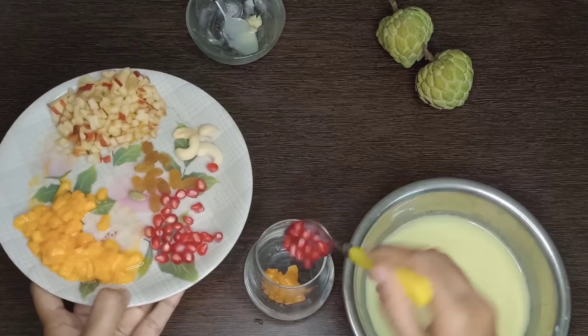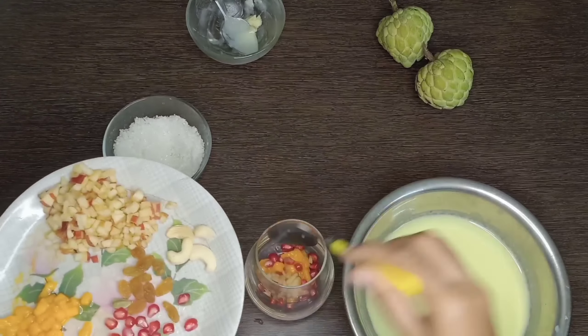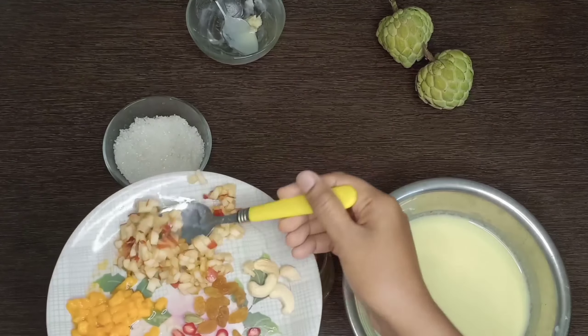I have mango, apple, pomegranate, and dry fruits to add on the top.